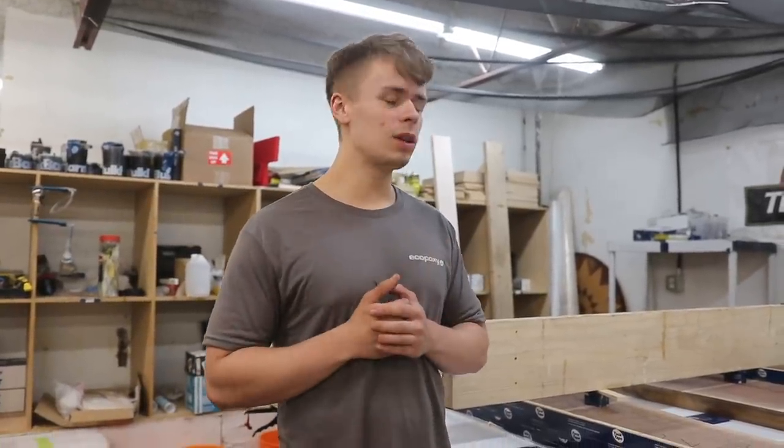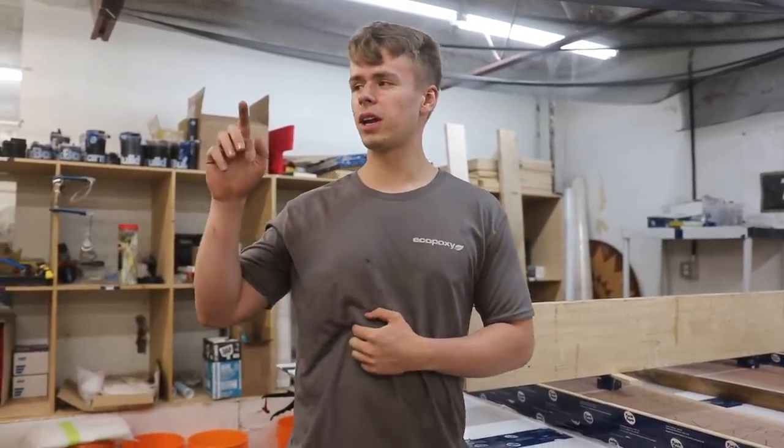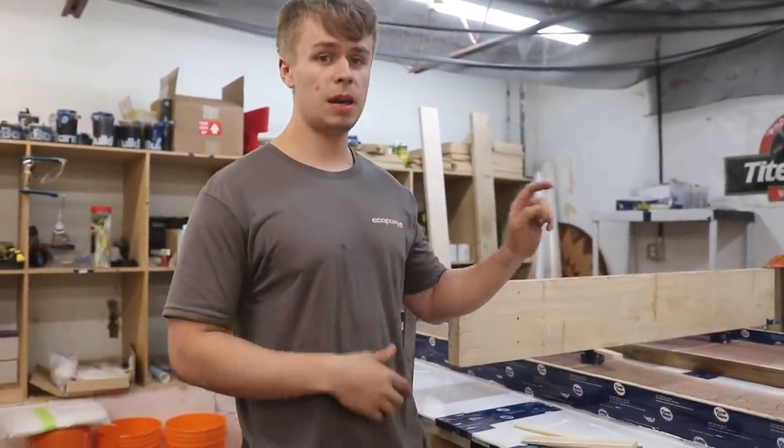Hey everyone, since so many of you liked the vlog style of last week's video, we're going to be continuing that this week. We're still going to be working on those big conference tables - they're actually downstairs and we'll be showing you those later in the week. But for today, we've actually got a big pour scheduled.